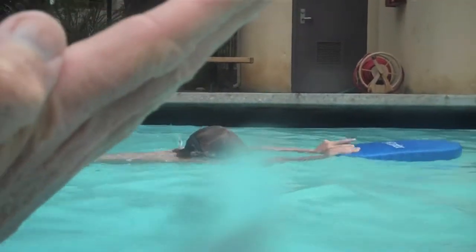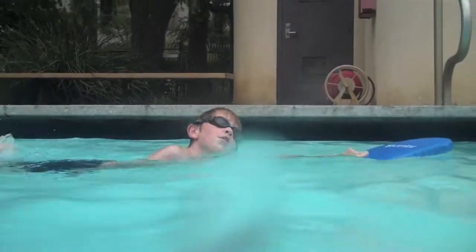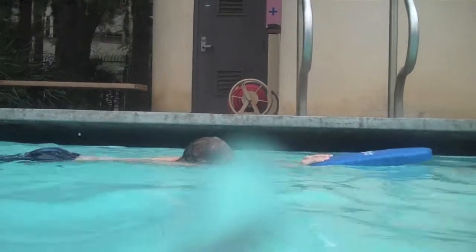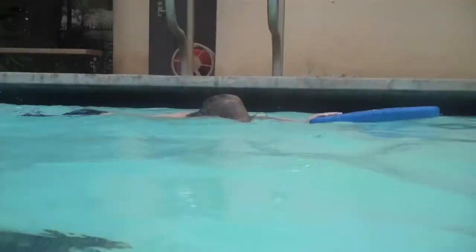Here you can match your head up with the angle of my hand. And so when your head goes up like that, remember, that means our hips are going to drop. So we want to try and avoid lifting your head up — we just want to turn it to the side. See when your head goes down, those hips come right up.